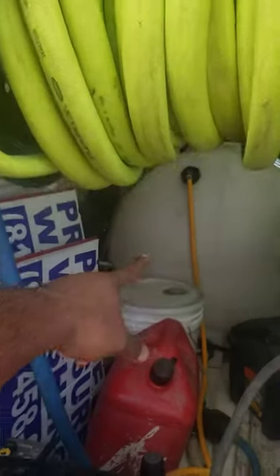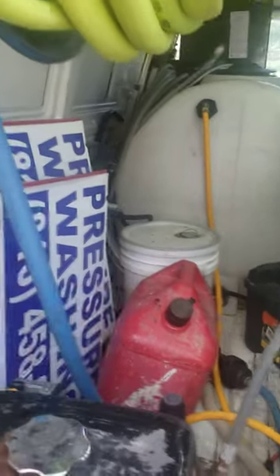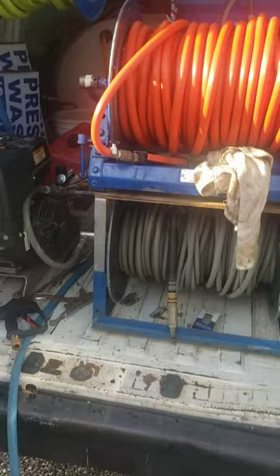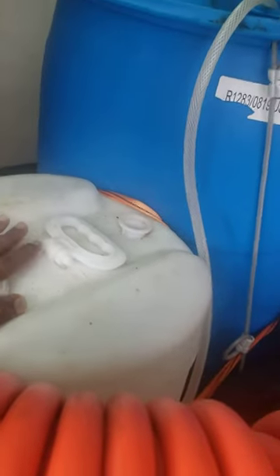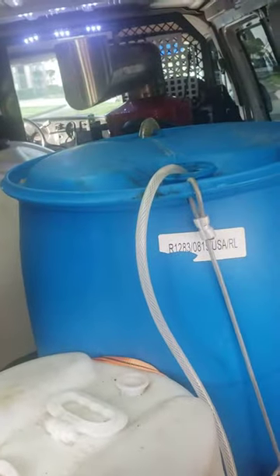I have a 125 gallon tank over there. I got some surfactant, gas, yard signs, my supply hoses up here, my soft wash reel over here, my high pressure line over here, a couple of pump sprayers. I have a 15 gallon tank that I keep my SH in for downstreaming, and I have a 55 gallon drum that I use for the soft wash system.